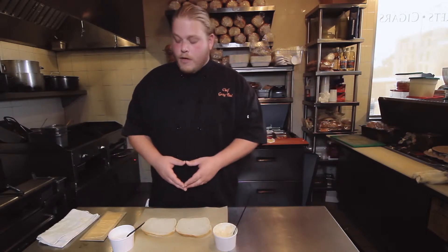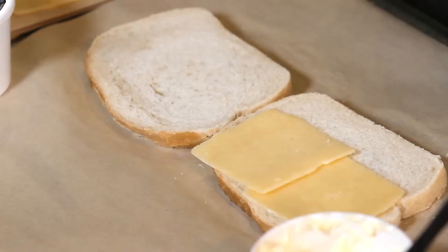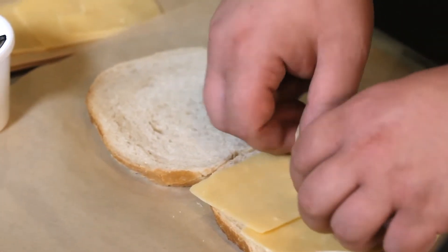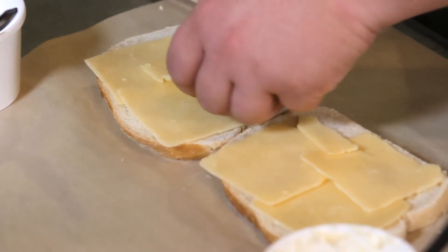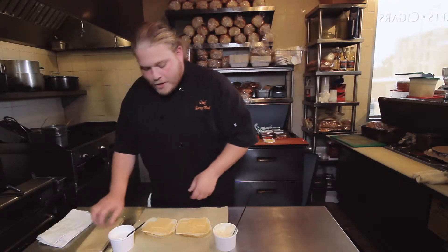One of our favorite sandwiches starts with a vintage white cheddar from Tillamook. I like to use the white cheddar because it has a certain bit of sharpness and nuttiness that really stands up to the beef we're gonna use for this sandwich. We're gonna layer the slices of cheese right on the bread. Use as much cheese as you like.